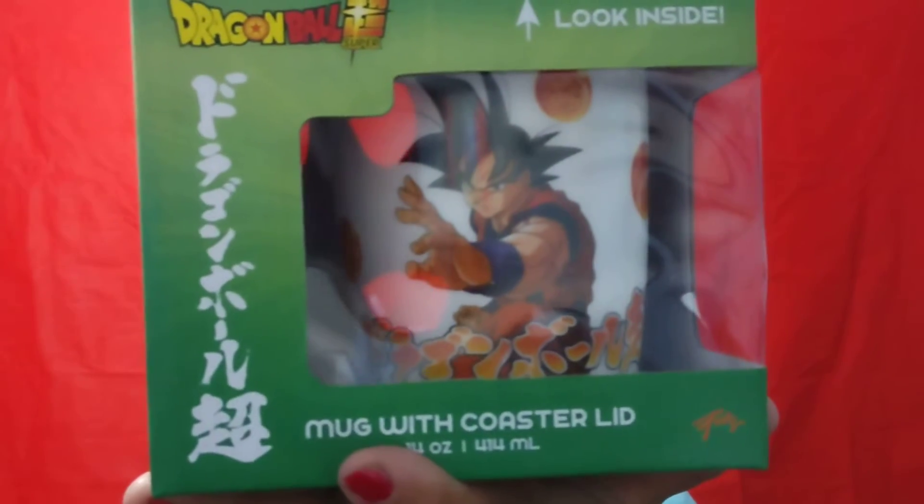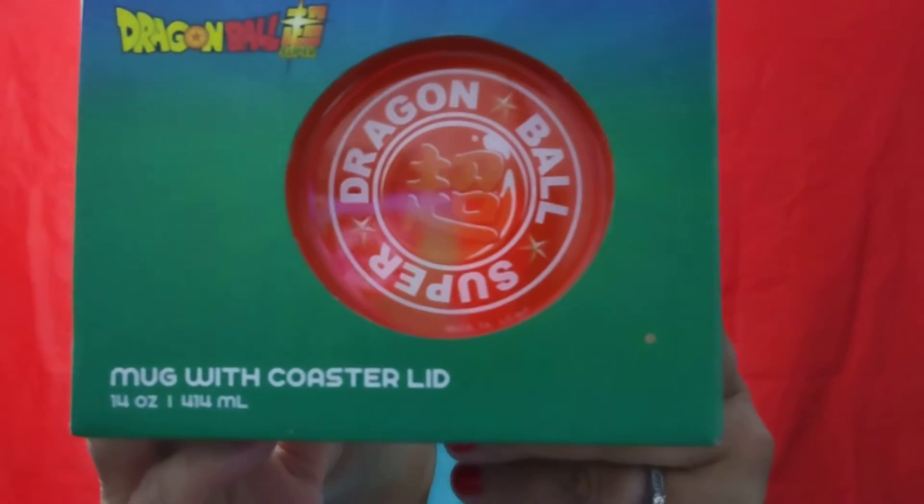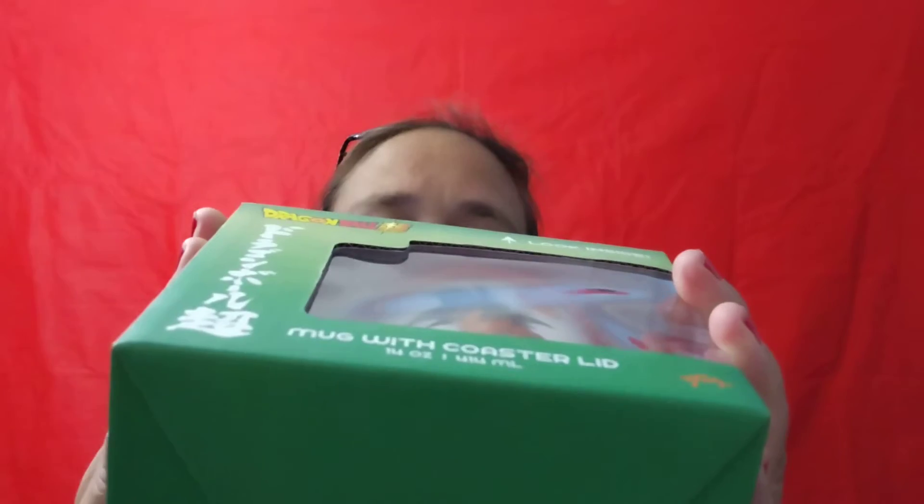What's up YouTube, it's your girl Diaz and I'm back for another video. My next thing on my list is my mug with a coaster lid. This is still Dragon Ball Z — I know — but look at it, it has a coaster lid. This one is only 14 ounces.